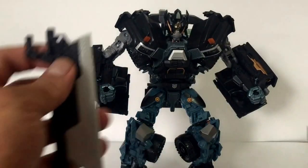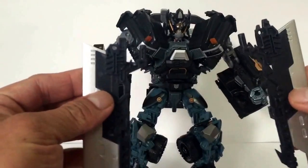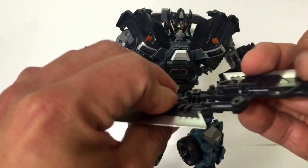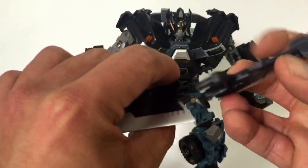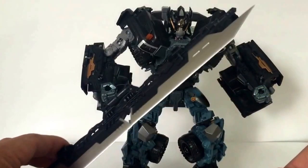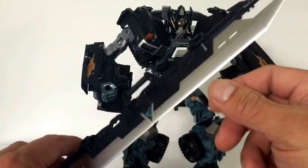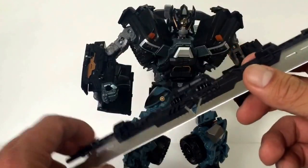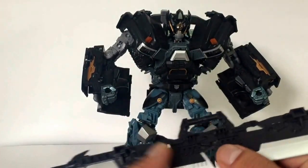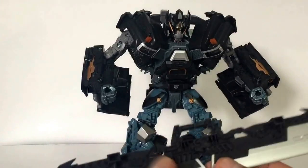It does come with these two blades right here that actually connect into one blade. You can hold it like that, but the thing is you can only hold it with one hand, which kind of looks stupid in my opinion. This actually looks like the Sentinel Prime sword.